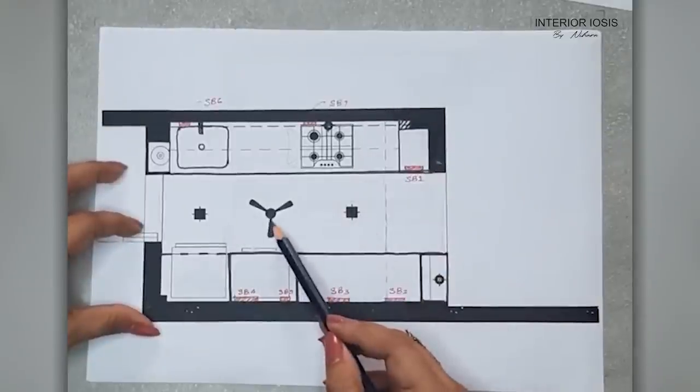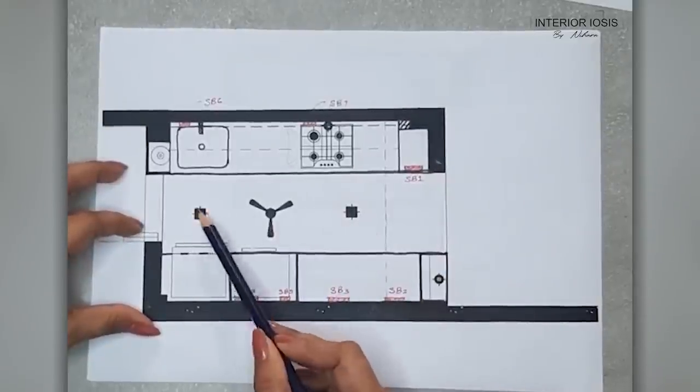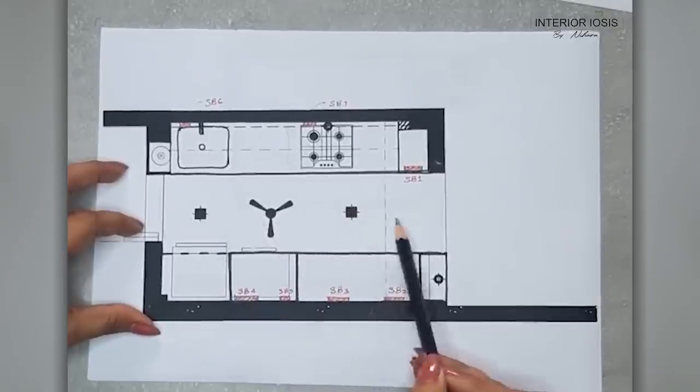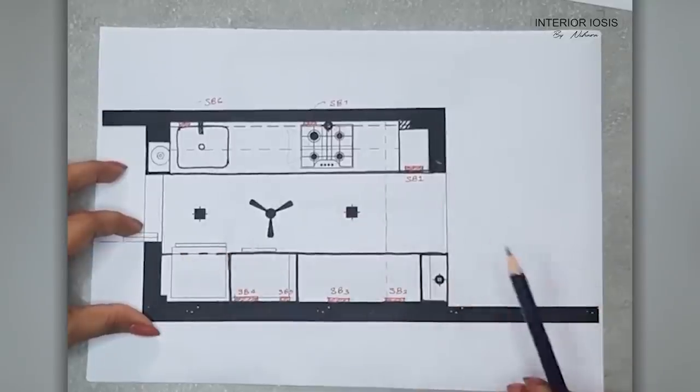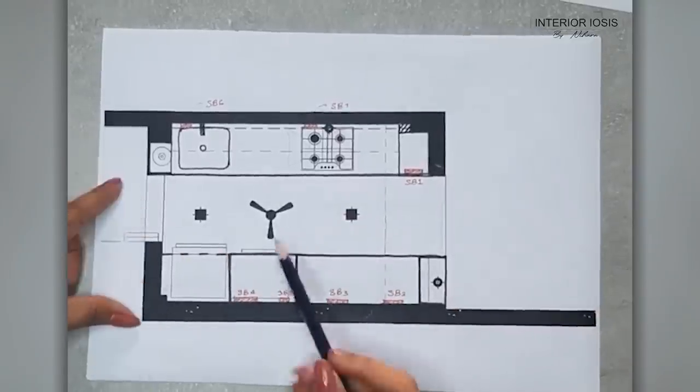We have two 12-watt light panels and one fan. How much light and what distance apart — whether two or three — totally depends on your kitchen size, what the size is, and what the requirement is. Now if we talk about the switchboard placement, let's start with SB1.